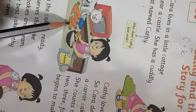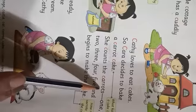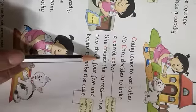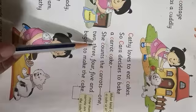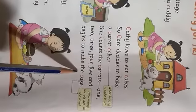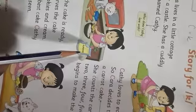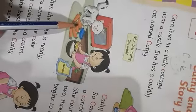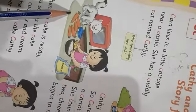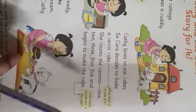She has carrots here. She is going to make a cake out of carrots. She counts the carrots — one, two, three, four, five — and begins to make the cake. How many carrots did she count? She has five carrots. There are five carrots in the cake.